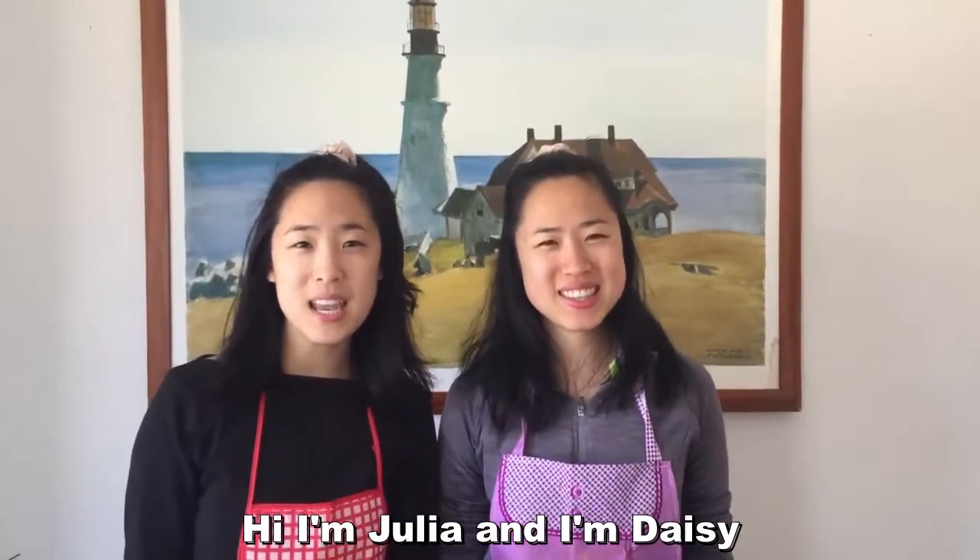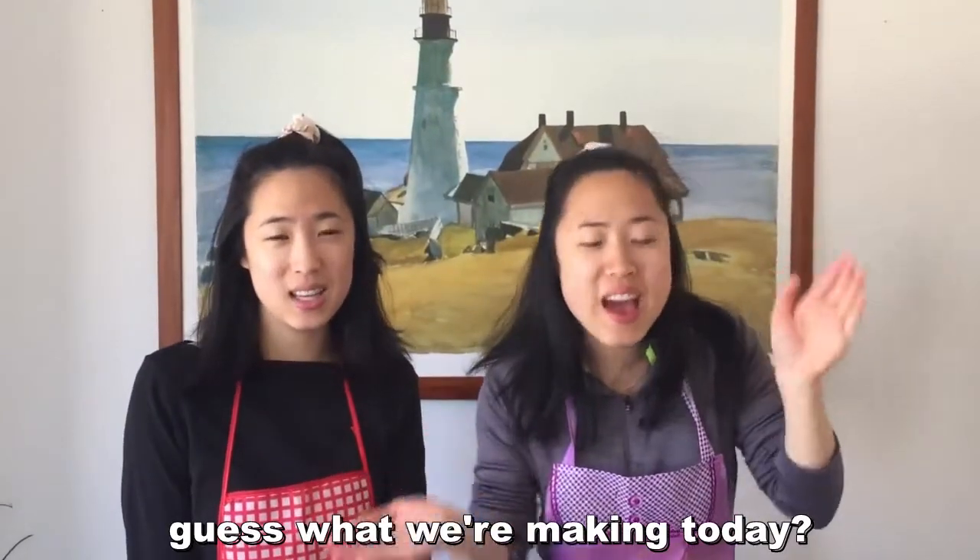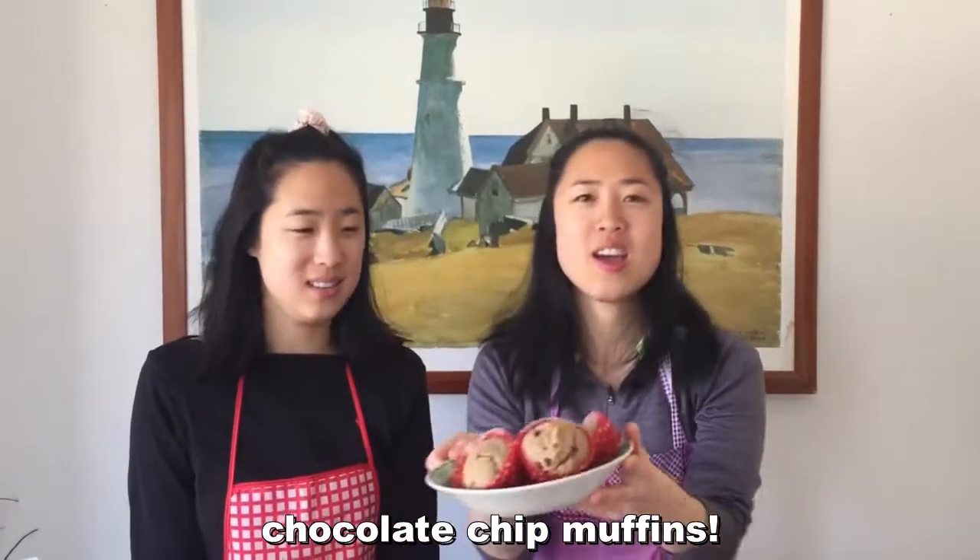Hi, I'm Julia. I'm Daisy. And we're twins. Guess what we're making today, guys? Take a wild guess. Chocolate chip muffins.